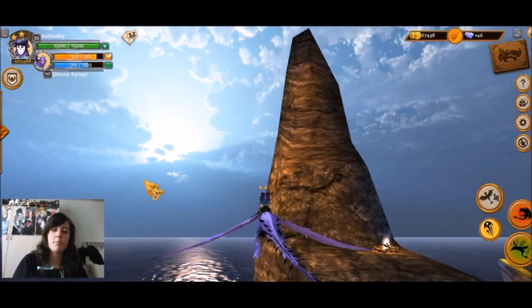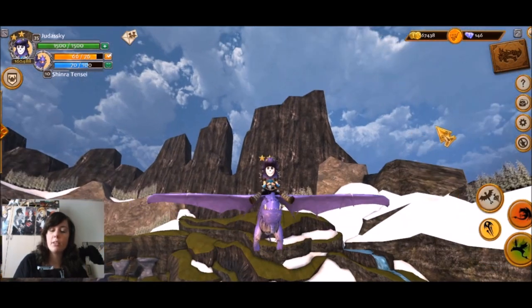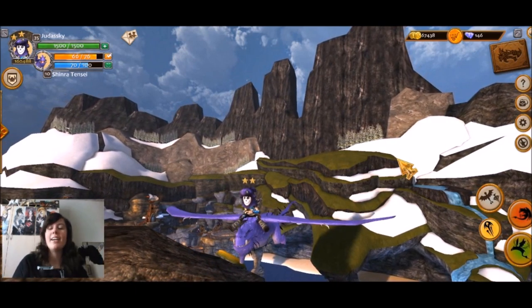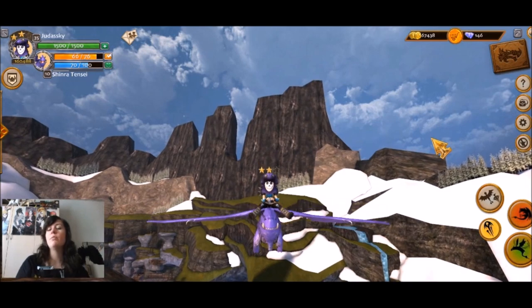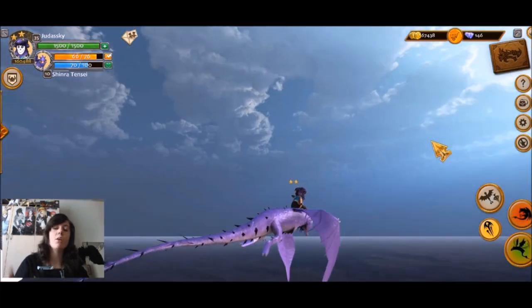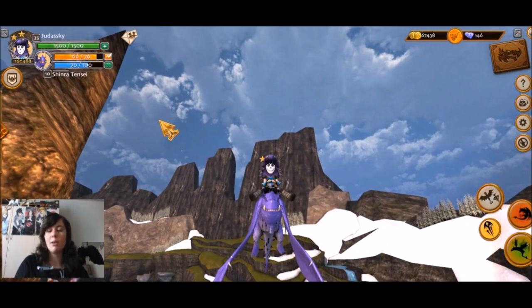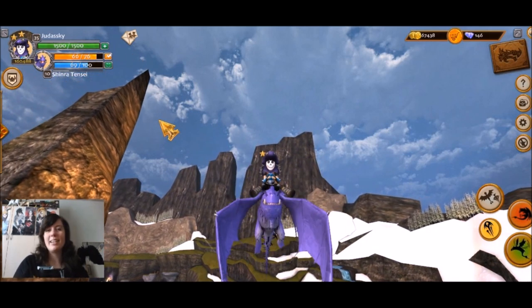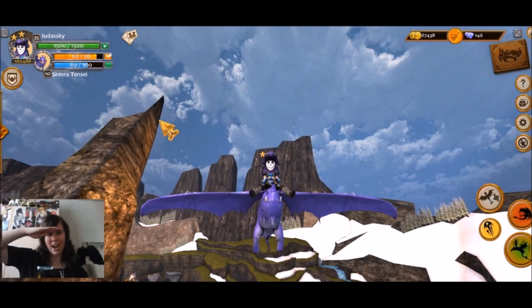That's gonna be it for the Snow Wraith this time around. Be sure to leave a comment with what you think about him, whether you're going to pick him up, what you named yours and what color you chose — I'd love to hear that. Remember to leave a like if you enjoyed this video, and check out my other School of Dragons videos. I have a video on every single dragon ever released, so check them out if you haven't. I'll see you next time — so long, Dragon Riders!